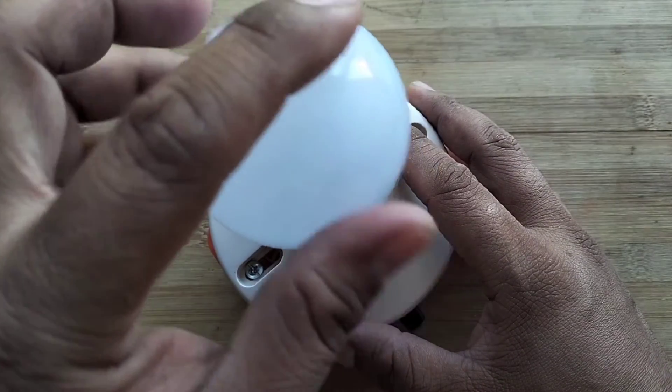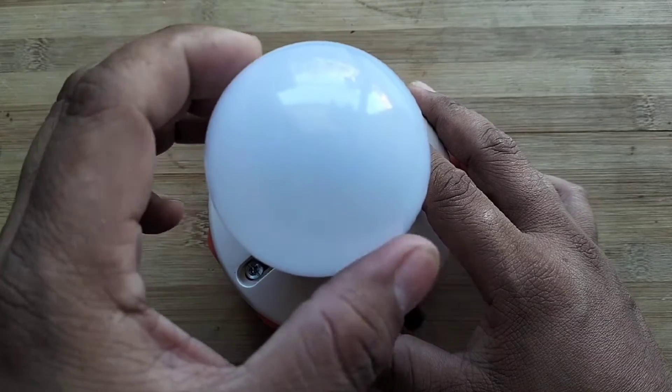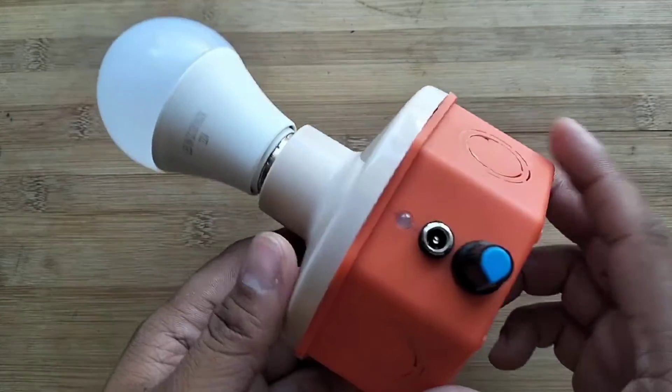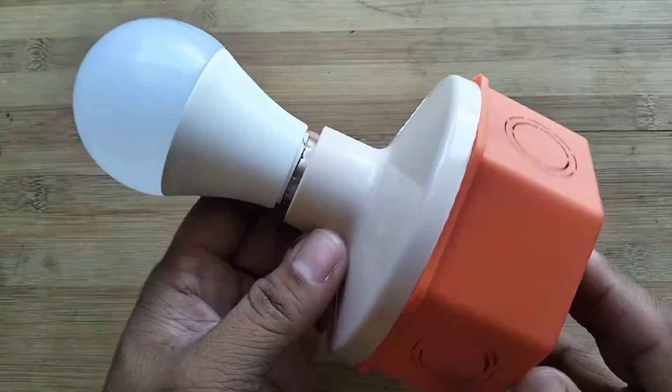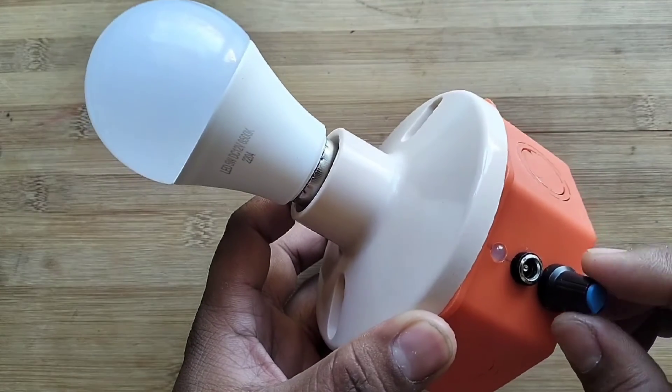Now let's test the DIY emergency light. The rechargeable DIY emergency light I made is adjustable in brightness.